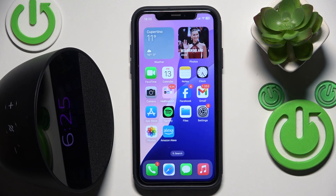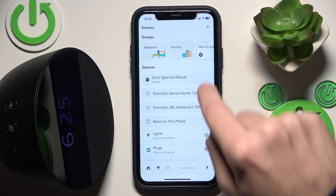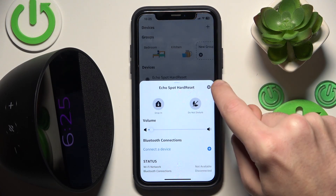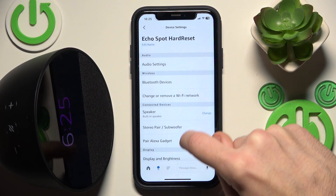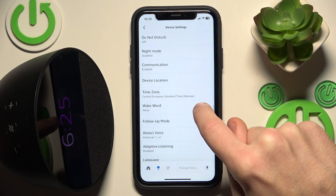You have to start by opening the application and then go to Devices at the bottom. Now click on your speaker and go to Settings. Scroll down and click on wake word.